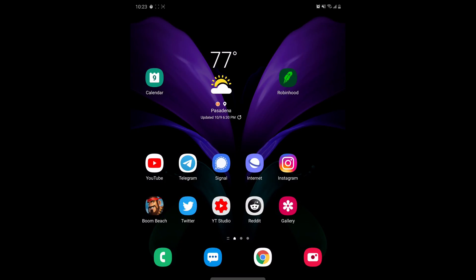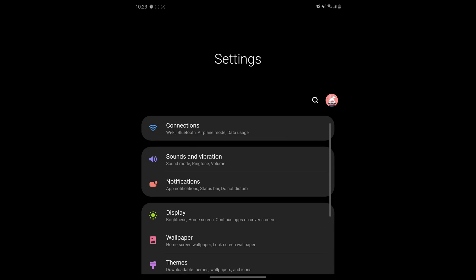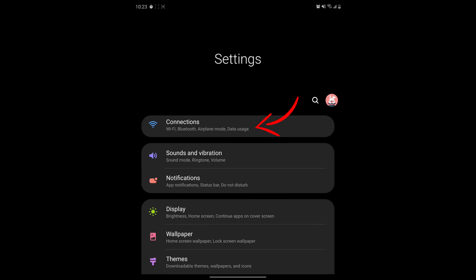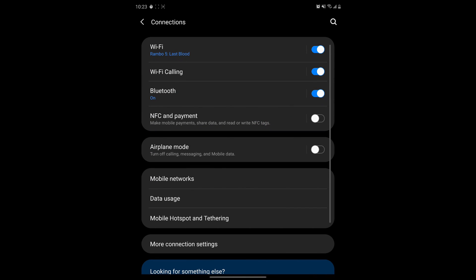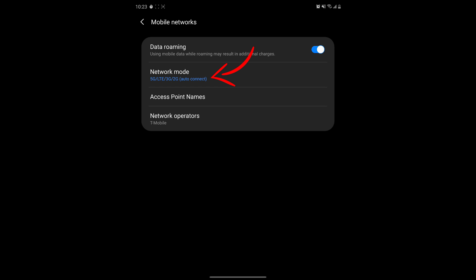From your home screen, swipe down twice and click the gear in the very top right. That's going to bring you into settings. Click on connections, then after that click on mobile networks. Then click on network mode — this is exactly where you want to be.